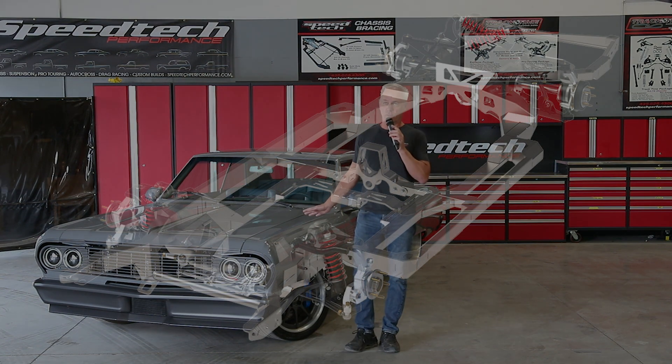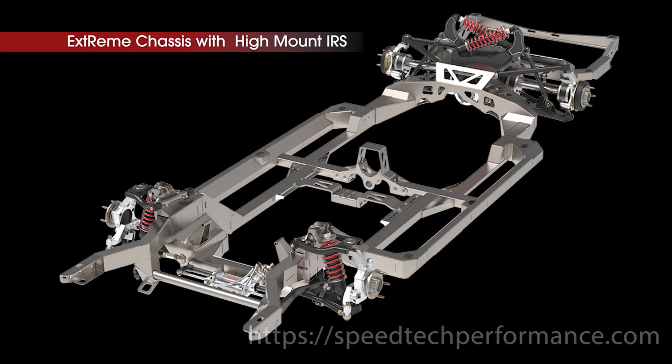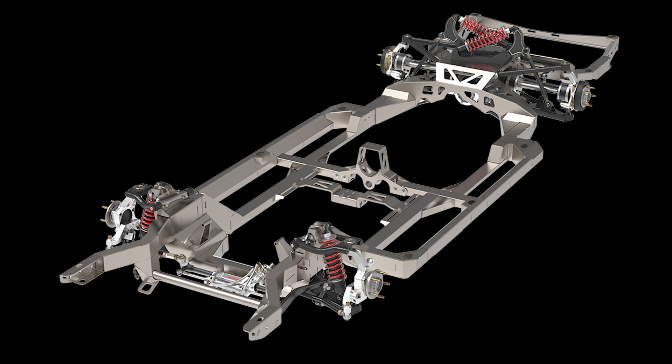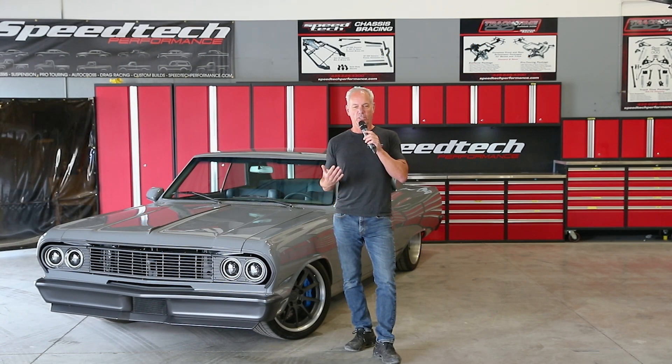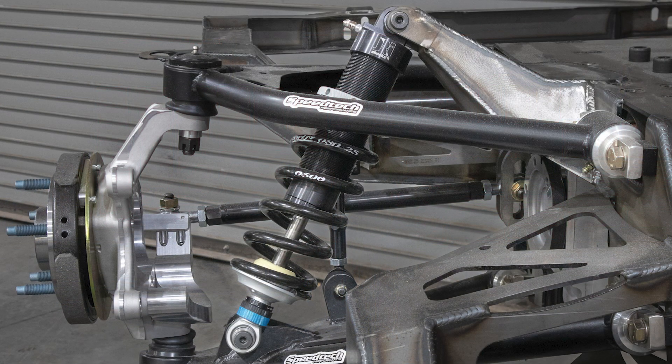We've also got a full IRS chassis in this extreme chassis line for the Chevelles, which is really cutting edge in the pro-touring world. We've got two styles: one we call a high mount, which uses a cantilever rocker system — an amazing setup with the motion ratio built into the cantilevers and the control the shocks have over that suspension. The other system is our traditional mount, which mounts the shock down inside the suspension and keeps everything out of the trunk, so you can have a nice clean trunk. It does make it a little harder to adjust, but you still get the amazing ride.